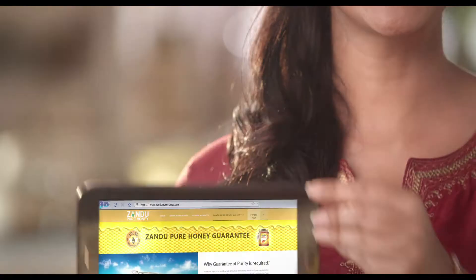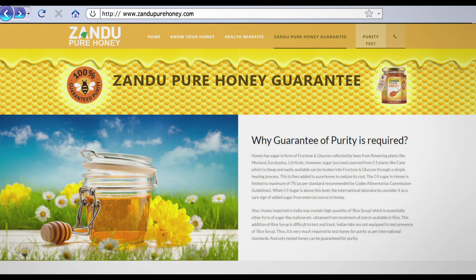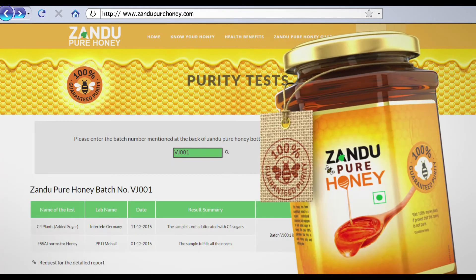And I'm 100% sure this is No Added Sugar Honey. Every batch is tested for added sugar in a German lab, and you can check the results. Type ZanduPureHoney.com and type a batch number, and you'll be sure.